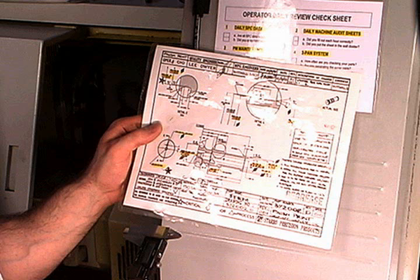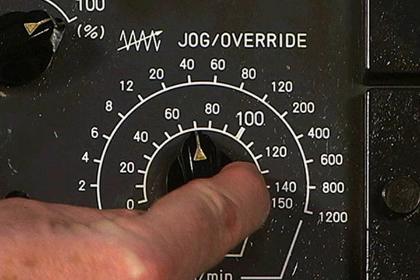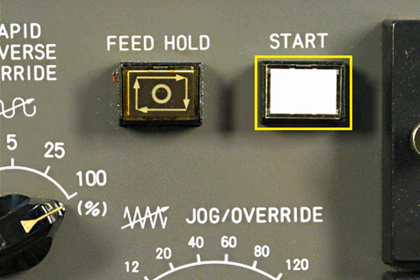Check the setup document and the program blocks for information on the settings of the operator controls. When all of the operator controls are properly set, the dry run can be performed. The jog feed override should be set at near 70% during the dry run as a starting point. With the machine door closed, the program is started by pushing the start button.